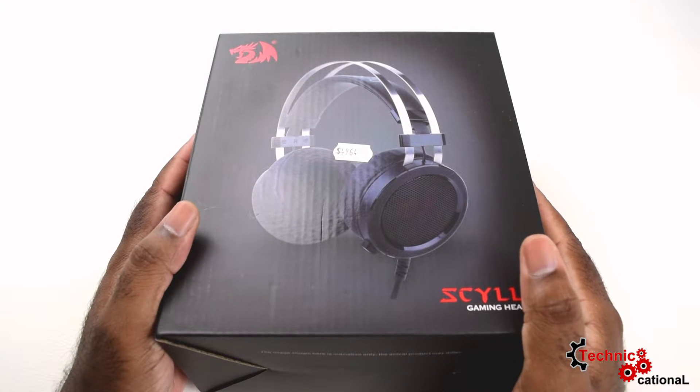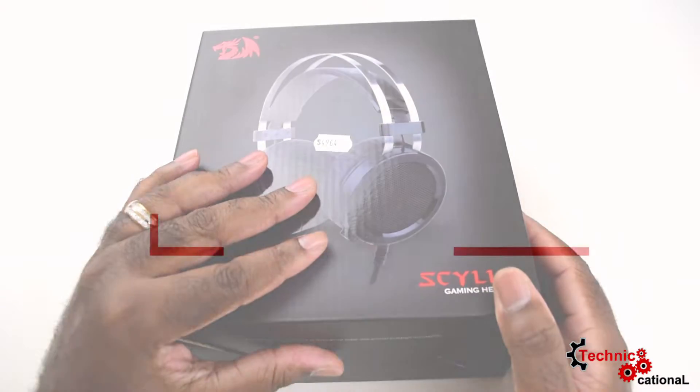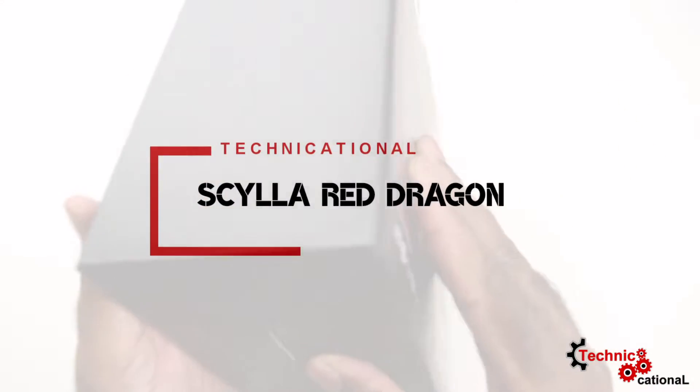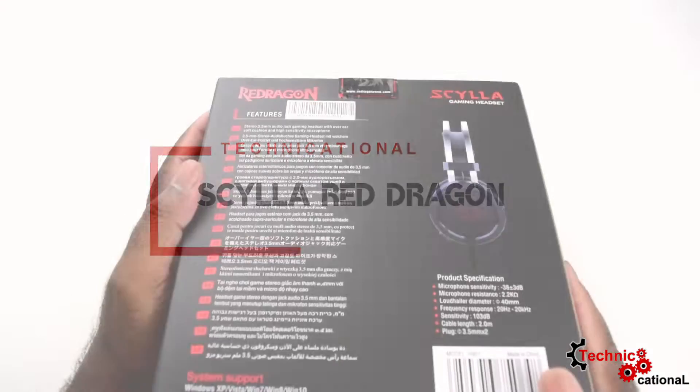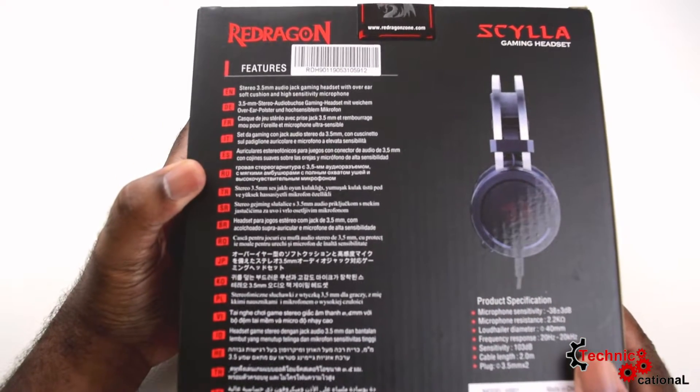Hello folks and welcome to another episode of Technicational. My name is Peyton Wilmot and today we'll be taking a look at this gaming headset. I will save the name until I actually know how to pronounce it without butchering it, so we're just going to call it 'gaming headset' until then.